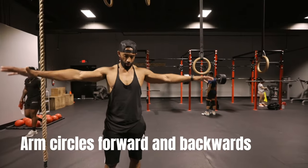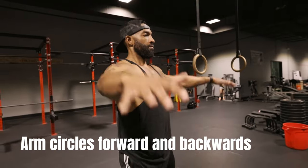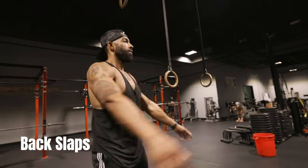You want to do three or four of these dynamic warm-up exercises for about five to seven minutes max. Now that you're all warmed up, before we jump into the weights, let's talk about how to pick your weight.